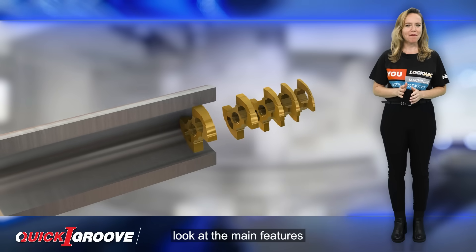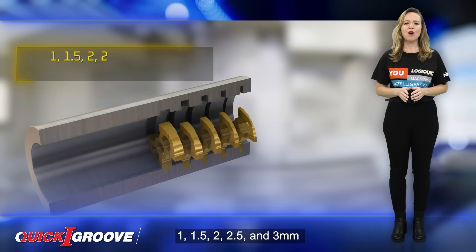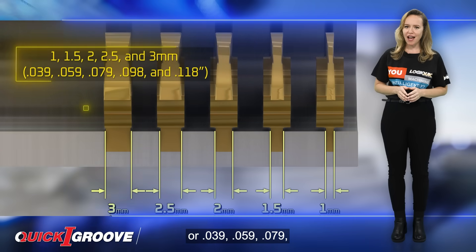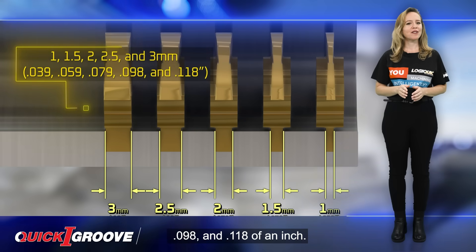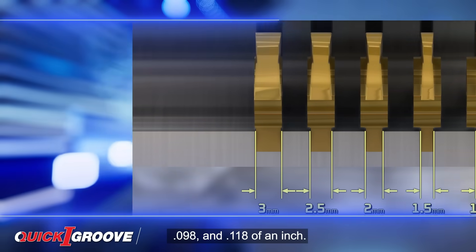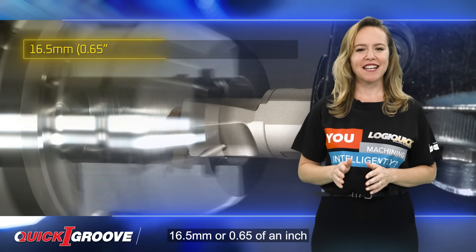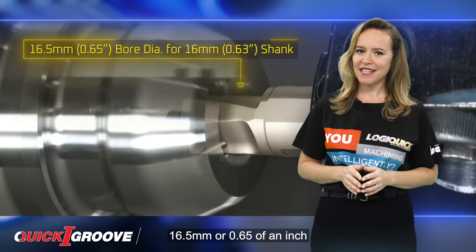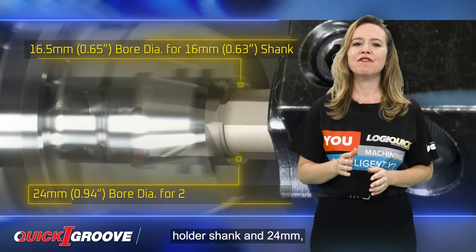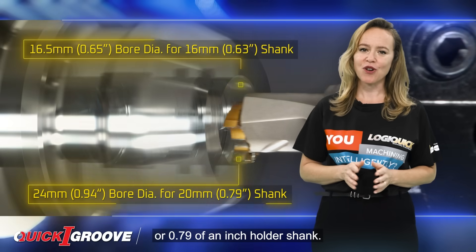Let's take a closer look at the main features of these inserts. Precision ground with four cutting edges, available in a width range of 1, 1.5, 2, 2.5 and 3 mm or 0.039, 0.059, 0.079, 0.098 and 0.118 of an inch. Designed for machining internal turning and grooving operations, with a minimum bore diameter of 16.5 mm or 0.65 of an inch for a 16 mm or 0.63 inch holder shank, and 24 mm or 0.94 of an inch for a 20 mm or 0.79 of an inch holder shank.